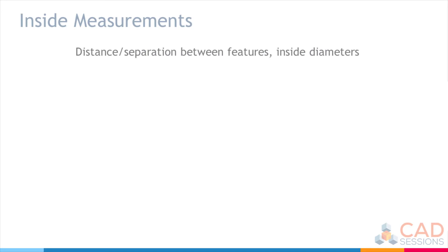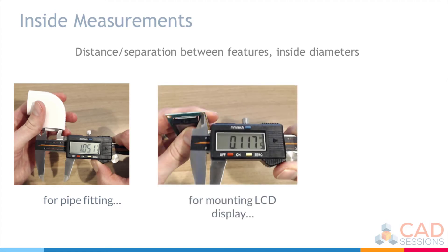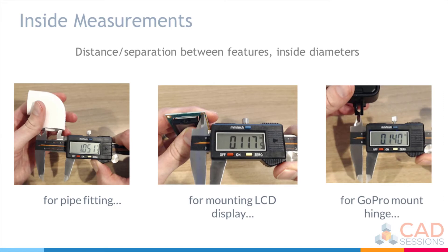For inside measurements, you're measuring the distance or separation between features and also inside diameters. For example, if I was going to design a part that fits into a pipe fitting, I'd need to measure the inside diameter of the fitting. If I wanted to mount an LCD display using its mounting holes, I'd need to know the mounting hole diameters. And if I wanted to make a mating hinge, I'd need to measure the distance between two tabs.